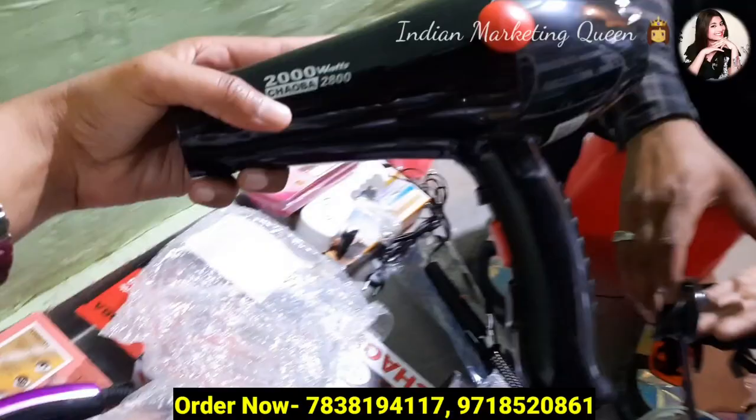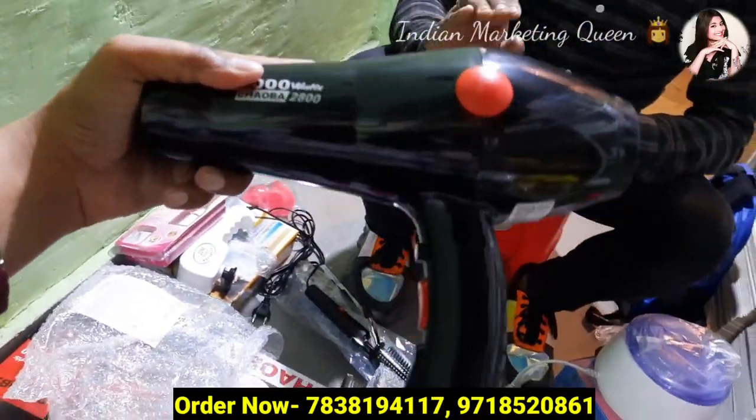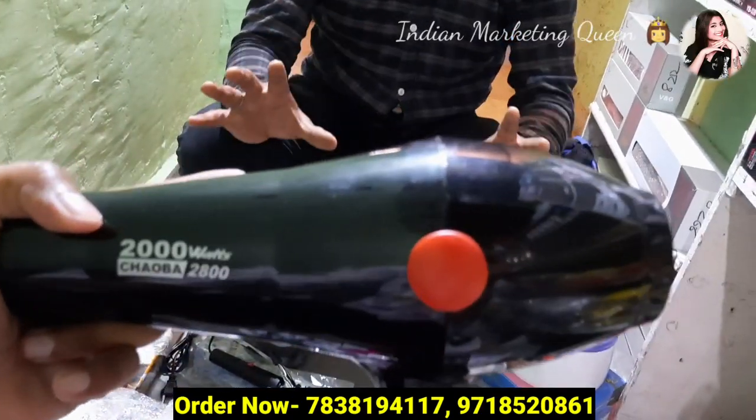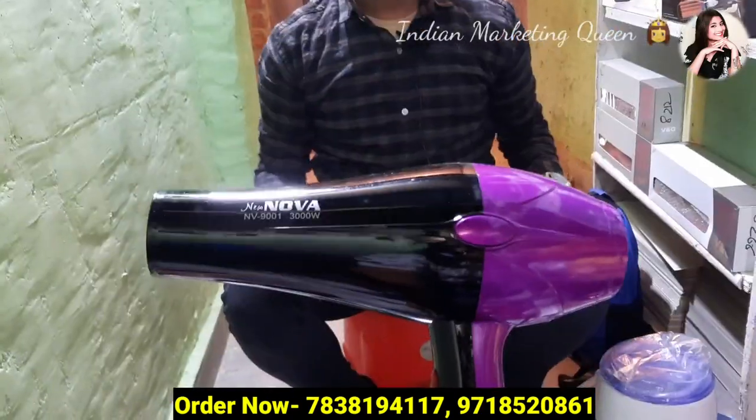Discounts. In the market, people sell at 440 rupees. You will have 360 rupees. I will give you a good discount.